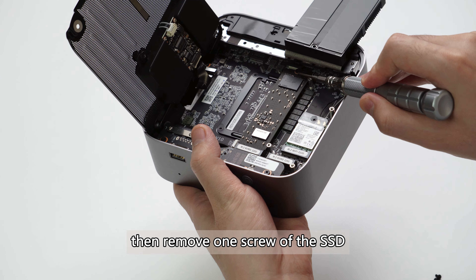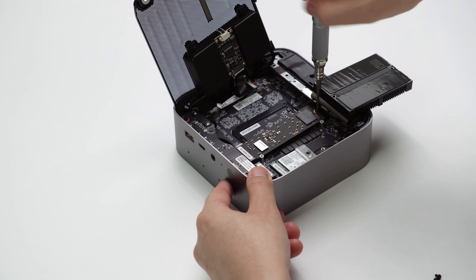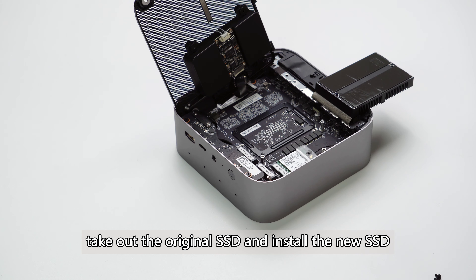Then remove the one screw of the SSD. Take out the original SSD and install the new SSD.